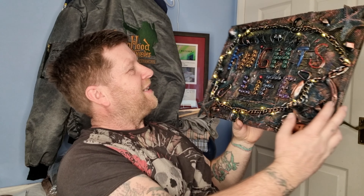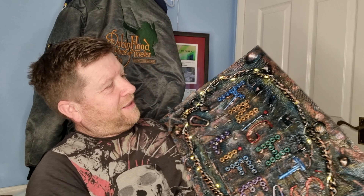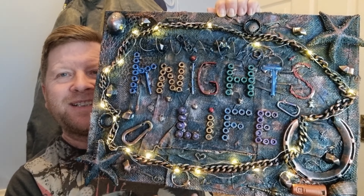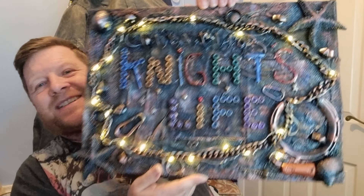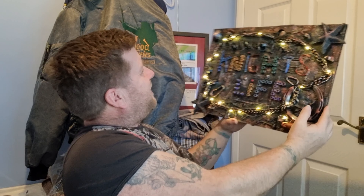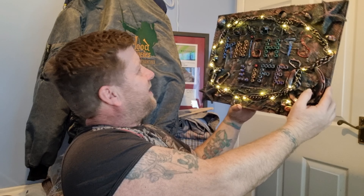And it looks like — it lights up! Look at that, that is cool. I'm going to turn this light off for a sec, see if we can see it lit up. That is cool. That's amazing. I really like that — that's going to look cool on the wall. Night's Life. That's brilliant, thanks mate, that is so cool.